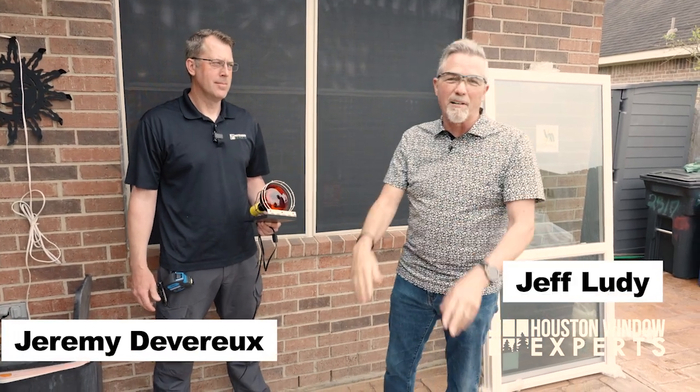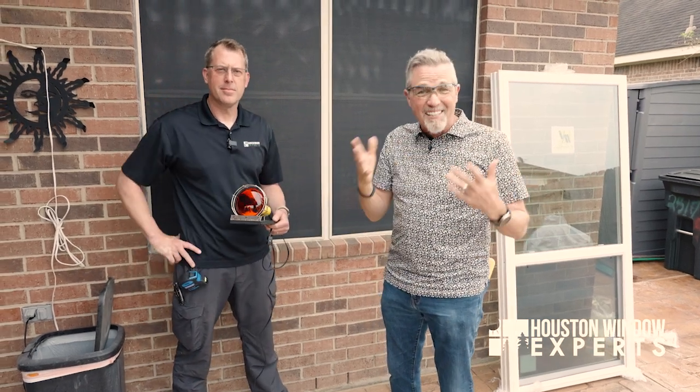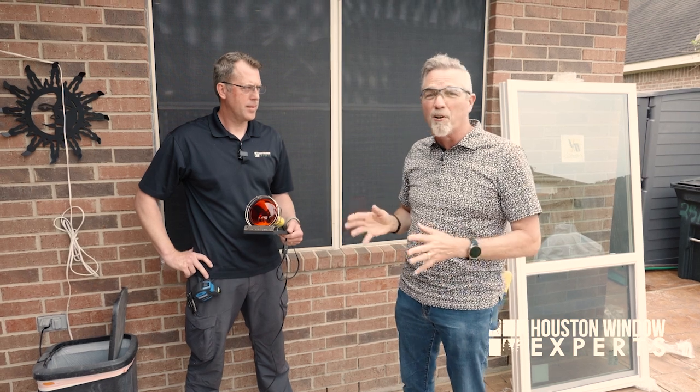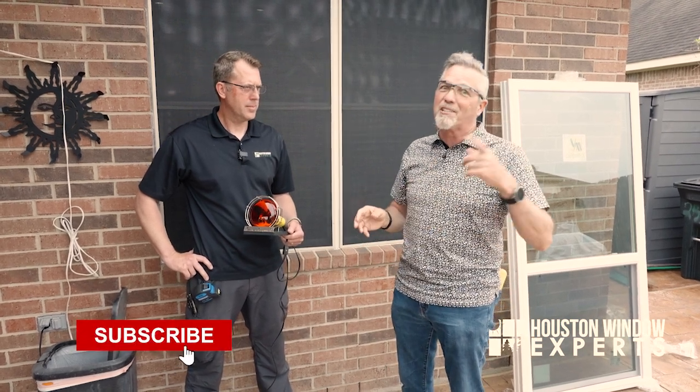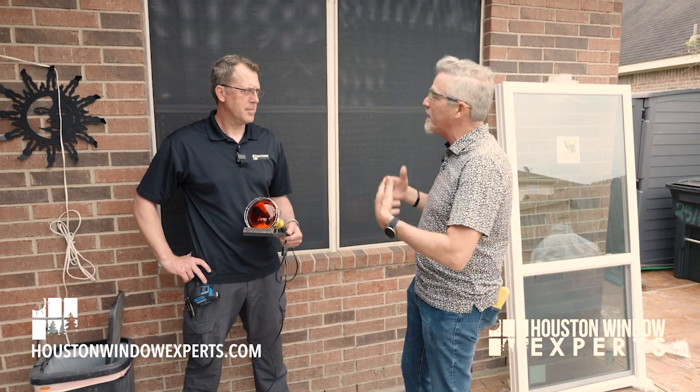Hi, I'm Jeff Moody, the window expert. I'm here with Jeremy Deverell, our chief production officer. We're in the south part of Houston — League City actually — where we're doing some installations on a windstorm window. Today we're going to answer the question that Jeremy and I get all the time.